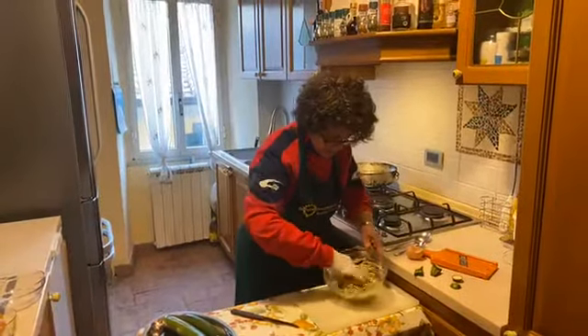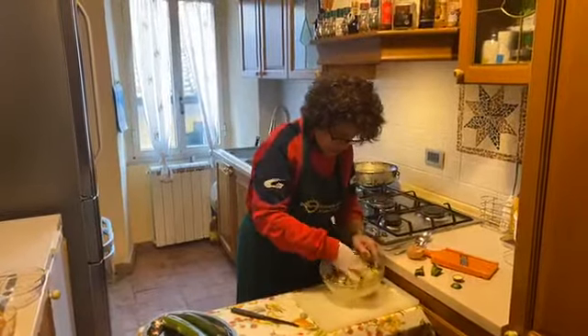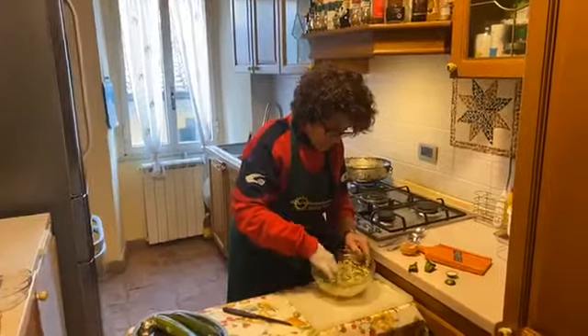Mix very well so it absorbs all the flour and all the parmesan cheese. The smell is already good.